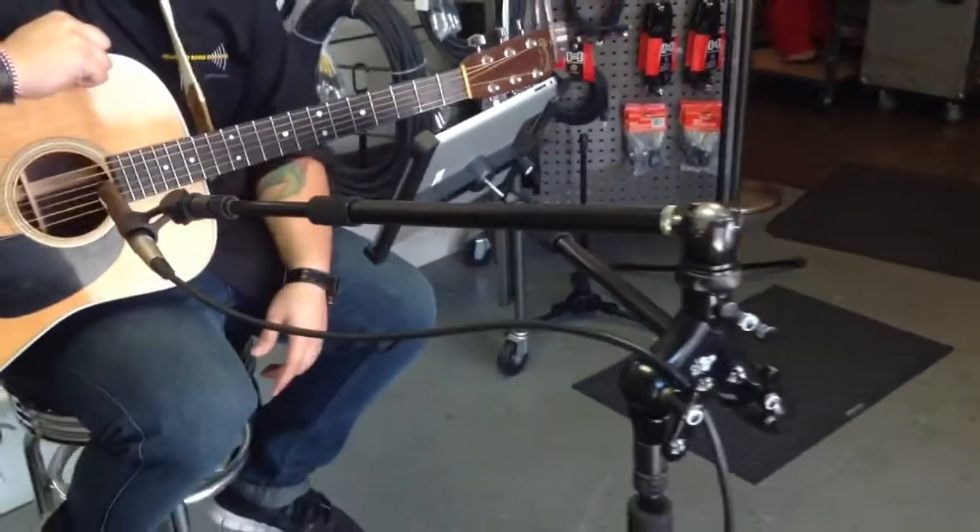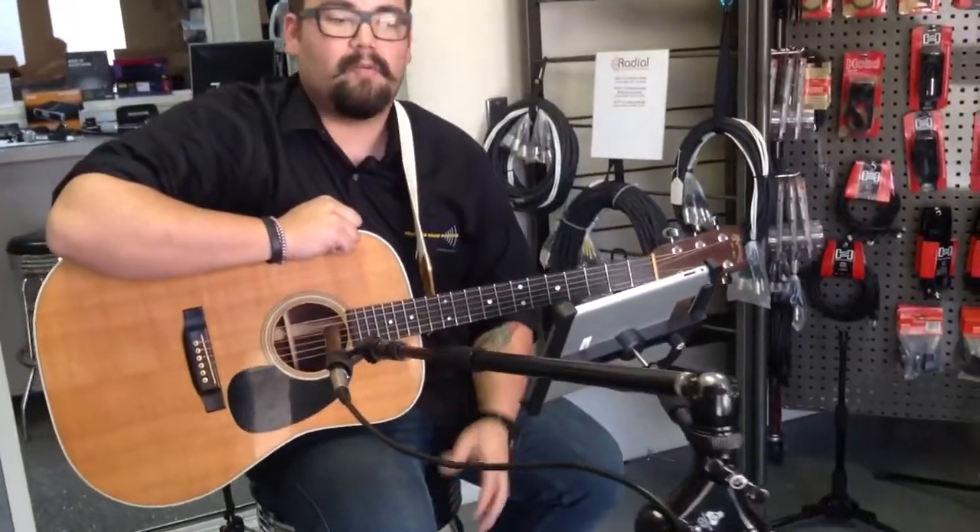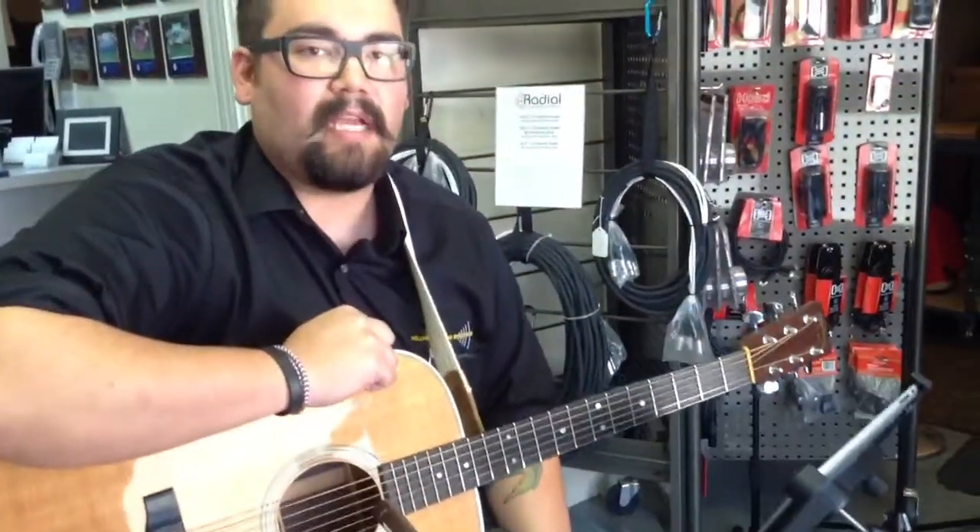That way you can do what you need to do: look at your scores, look at your mixers, anything you need to do — all from one little stand with this simple little attachment.